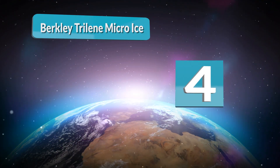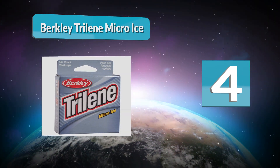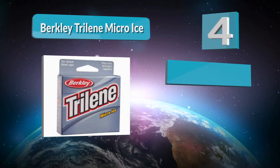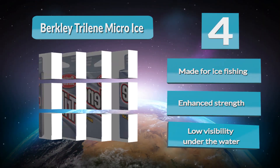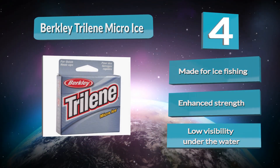Number 4: Berkley Trilene Micro Ice Line, made just for ice anglers. It is a premium mono that is much stronger than a standard monofilament line of similar diameter, so it can withstand abrasive conditions and lift fish through ice holes easily. It is less absorbent and doesn't freeze up, making it easy to work with in icy conditions.